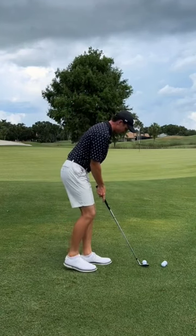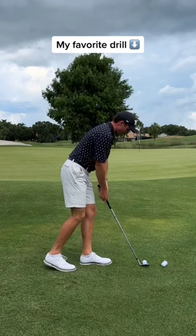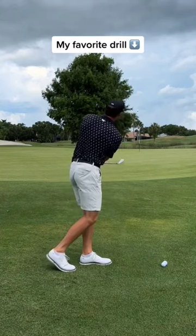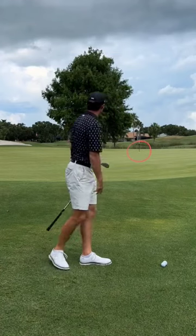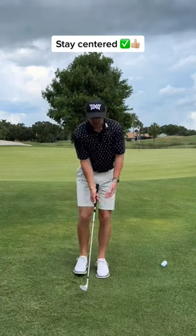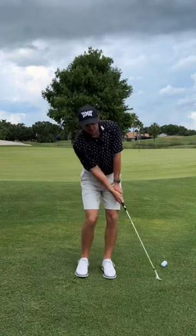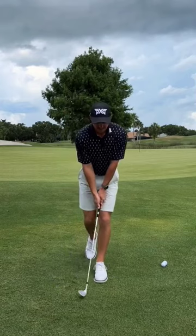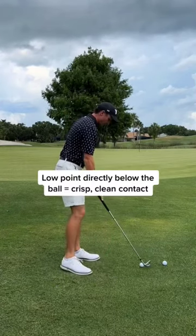So to fix it, I want you to do this kickstand drill where you drop your back foot and your weight is completely on that front leg. What this drill is going to do is help you turn back and turn through and stay very centered. I don't want to see a lot of weight shift around the greens, and I definitely don't want to see any hanging back. This kickstand drill solves both of those problems.